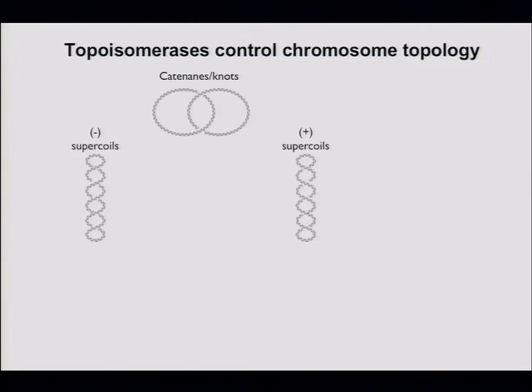Supercoils and catenanes are examples of DNA topology — literally the writhe of DNA around itself. We're not changing the covalent structure of DNA by changing its topology; we're just changing its arrangement in space. All of these topological problems need to be resolved by topoisomerases to manage the replication and readout of DNA.